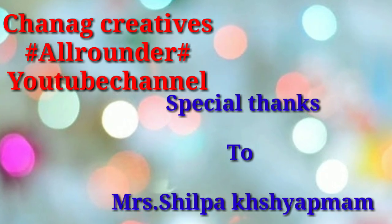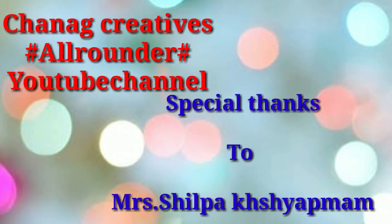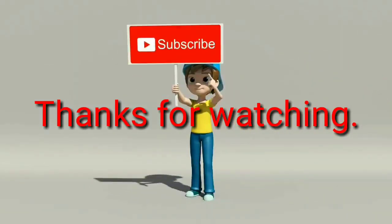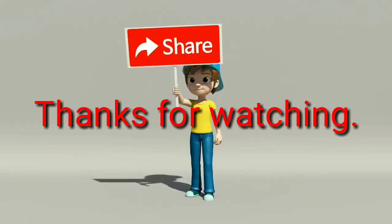Ma'am, you gave us such a wonderful message to viewers. This is useful and important information. By using magic fingers, we can do subtraction and addition as well. Thank you so much, and thank you so much for being with us. Please do subscribe to our YouTube channel. Bye, see you. Special thanks from Chana Creatives — you spent valuable time and gave such valuable information to our viewers. Thank you so much once again. Bye!